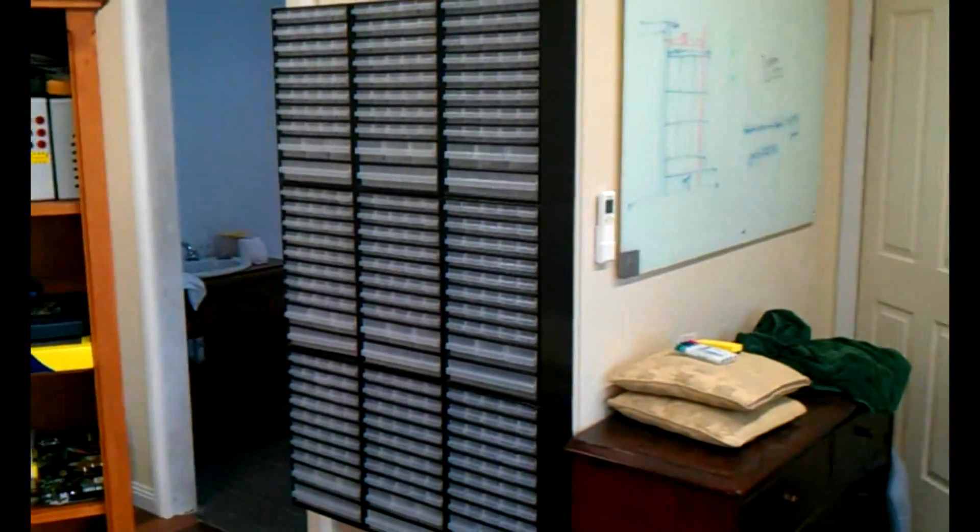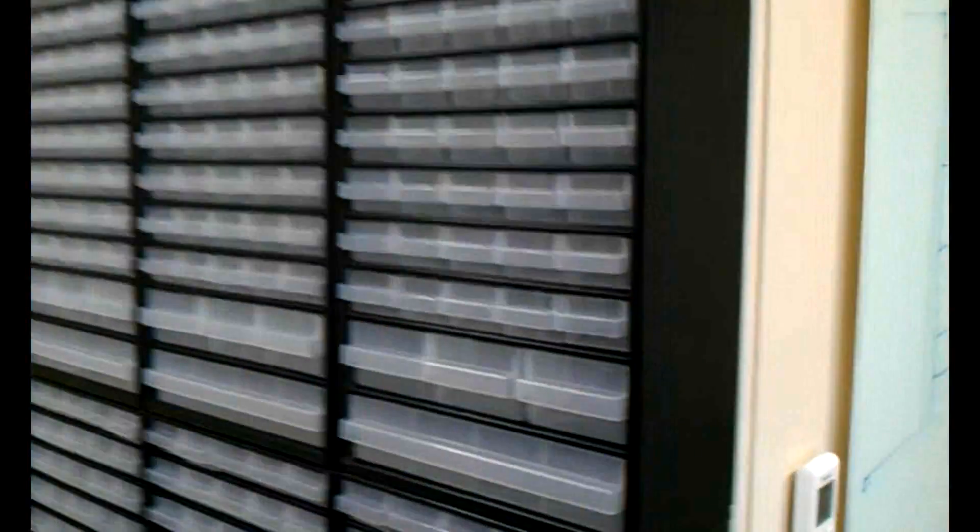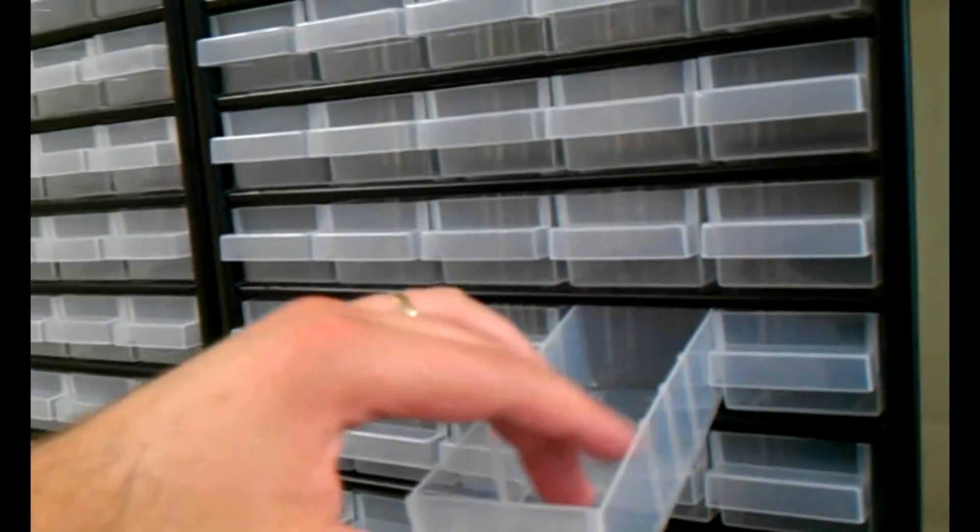And there you have it — my own little private Jcast door. Well, at least it will be once it's all fitted out. We've got lots and lots of empty drawers, no dividers yet, no labels, nothing in it — but that will all come soon.